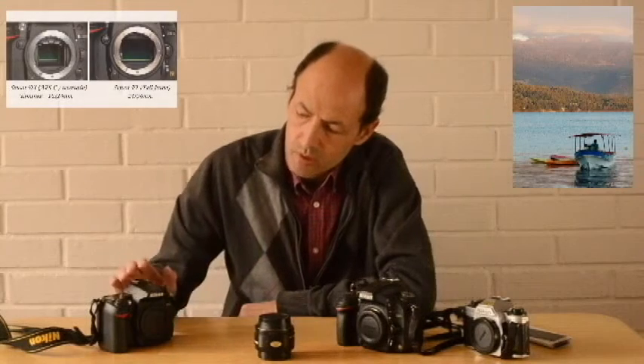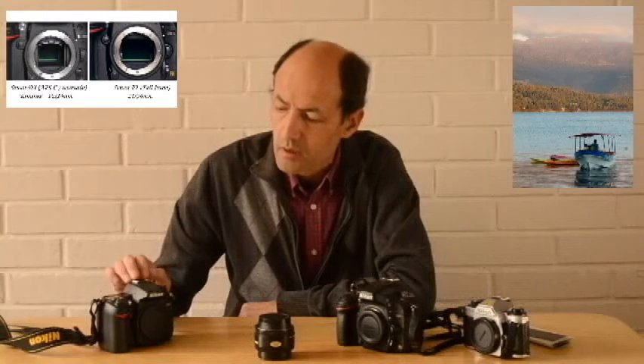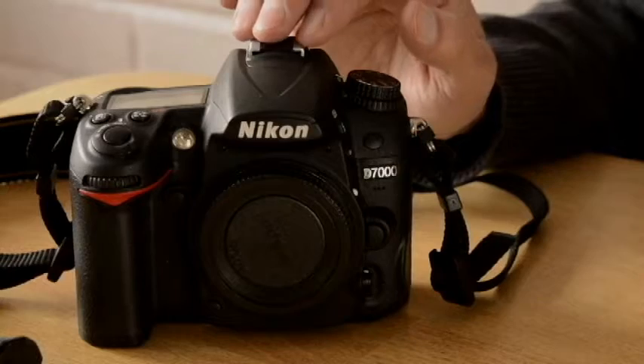La cámara Nikon D610 tiene sensor FX o Full Frame, y en el caso de esta cámara, la D7000, también Nikon, tiene sensor DX, o sensor recortado, o APS-C.